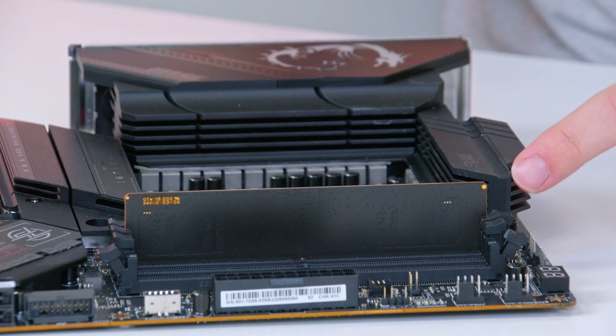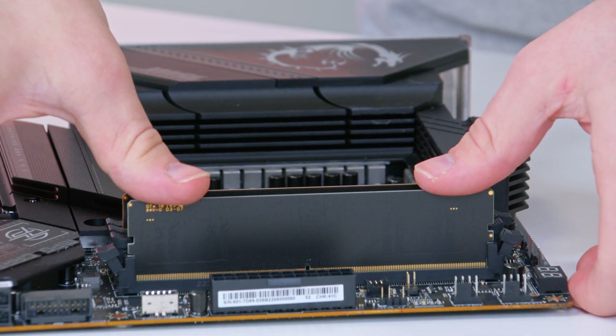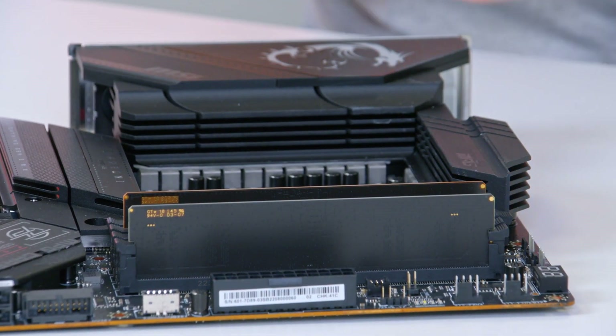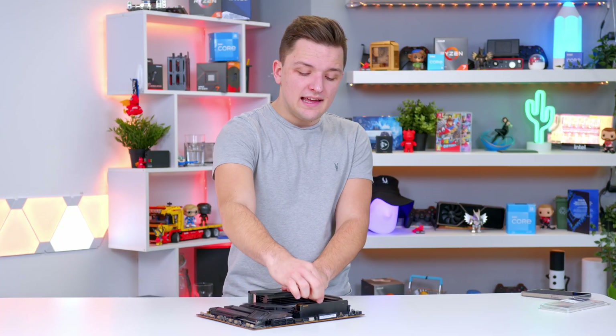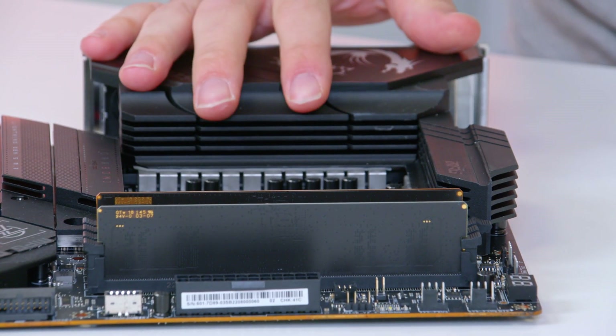Now, if you've got two DIMMs, you'll want to use the second and fourth slots as a general rule. Four DIMMs, you'll fill all of them, and if you've got one, you'll use the innermost or second slot. You can consult the manual of your motherboard or PC that you're upgrading when you do this. So you can see now the RAM is installed, and you can give it a bit of a wobble — I wouldn't pull on it particularly, as it's not going to support the weight of the motherboard; it's not designed to.